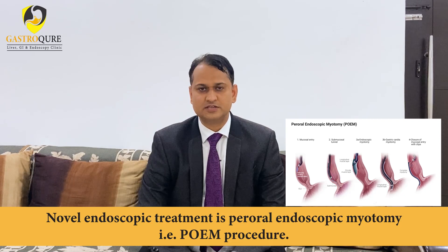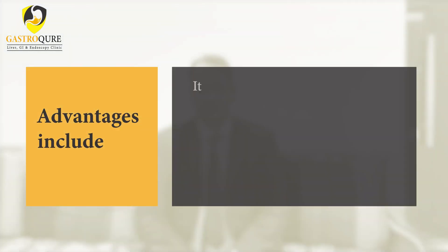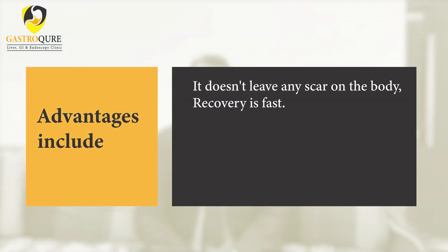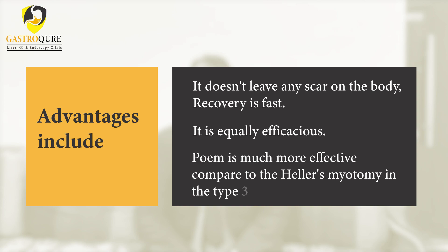Treatment includes endoscopic and surgical options. The novel endoscopic treatment is per-oral endoscopic myotomy, known as the POEM procedure. POEM is equivalent to the surgically created Heller's myotomy, with advantages including no scar on the body and fast recovery. POEM is also much more effective compared to Heller's myotomy in Type 3 achalasia cardia.